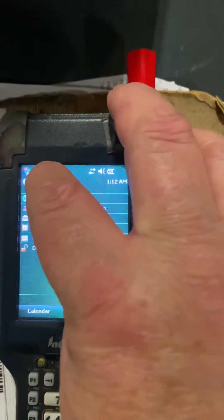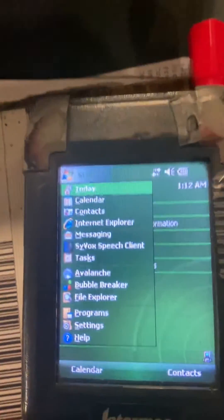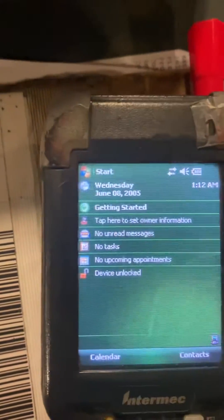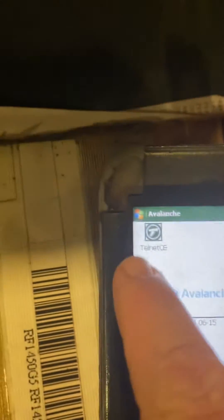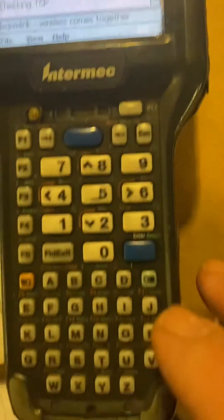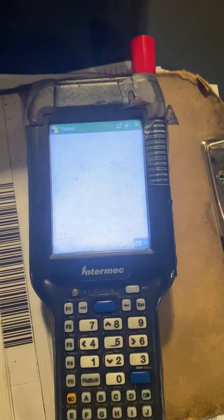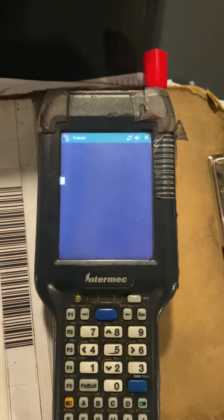You will hit start. Then you want to use the Avalanche option, because that's the system we use here at Apex. Then you'll hit the symbol right here — this icon — and hit enter, and that activates your Avalanche program.